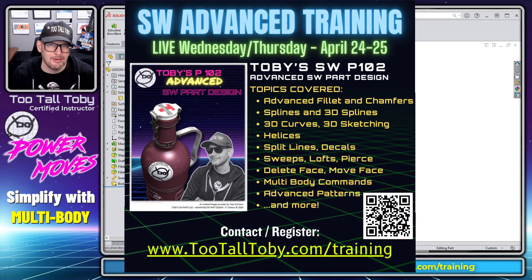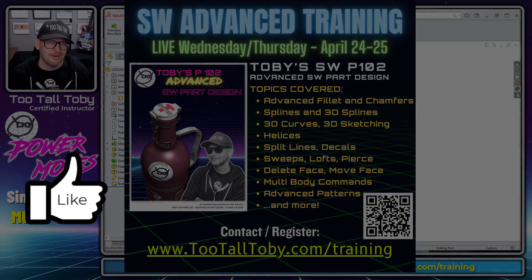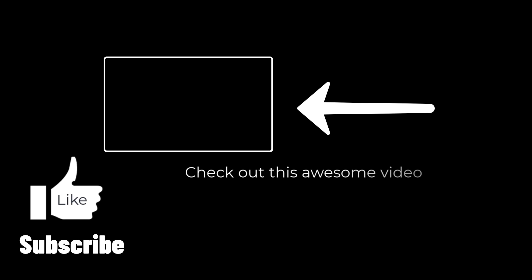If you want to learn more about multi-bodies, join us later this month for Toby's SW Advanced Part Design at www.2talltoby.com/training to register for that two-day class. And of course if you enjoyed this video, be sure to like, be sure to subscribe, and be sure to come back for some more power moves.